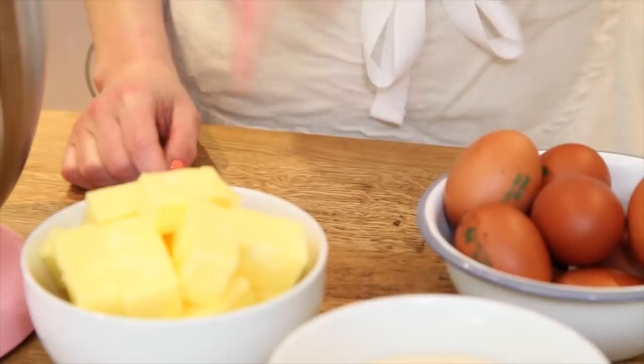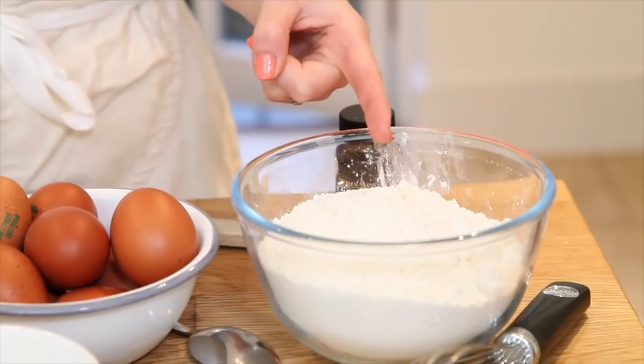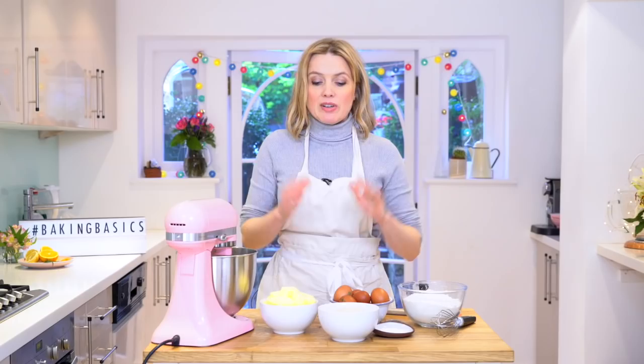You're going to need soft room temperature butter, golden caster sugar, room temperature eggs, self-raising flour and a touch of baking powder. It's really important everything's at room temperature and ideally if you've got a stand mixer or a hand whisk it will make the job a lot easier. If not, you're going to need a lot of elbow grease because you want to get a lot of air into your sponge.